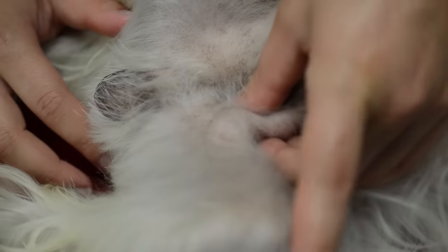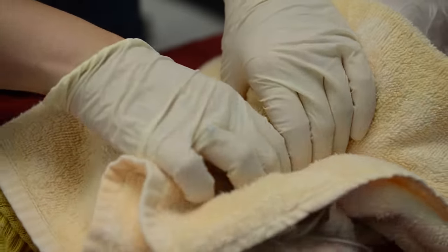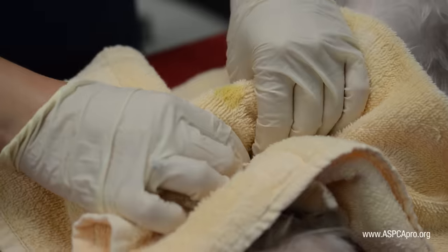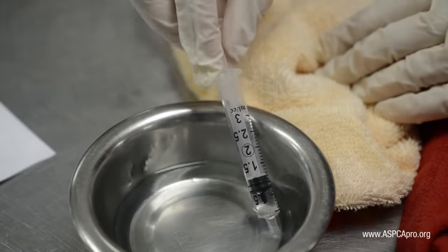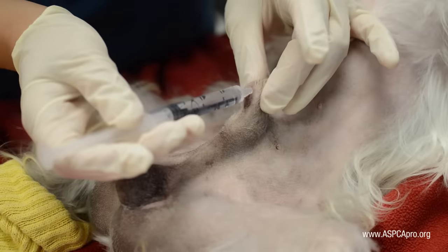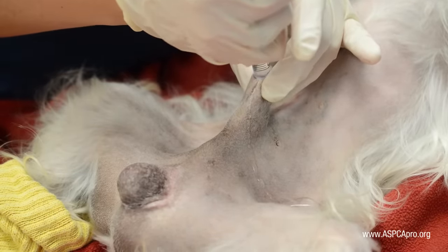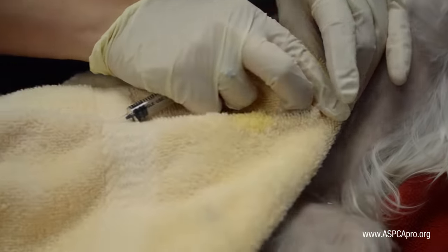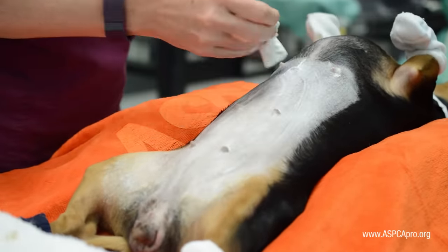When prepping a cryptorchid canine patient, shave using the same surgical margins used for a dog spay. Express the bladder of the male patient to help the urinary system locate itself more against the dog's dorsum and out of the way during surgery. Once the bladder is expressed, flush the prepuce with warm chlorhexidine solution. If the patient has one descended testicle, draw half of the intratesticular block dose and administer it to the descended testicle following the initial scrub.